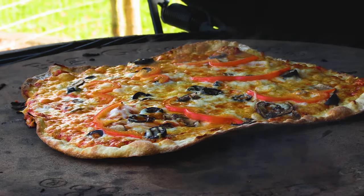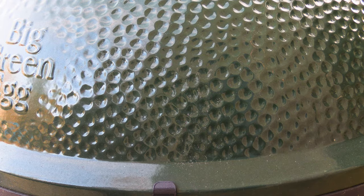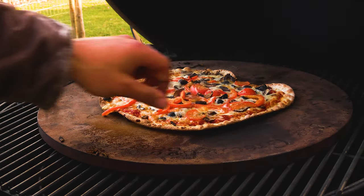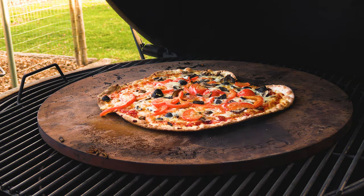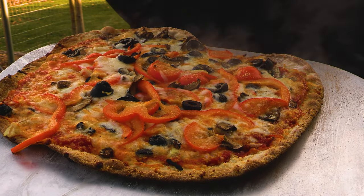Our first pizza is done. Let's go ahead and pull this off. Pizza's been on a total of about seven minutes. Crust looks pretty good. The top just needs to brown up a little bit more.